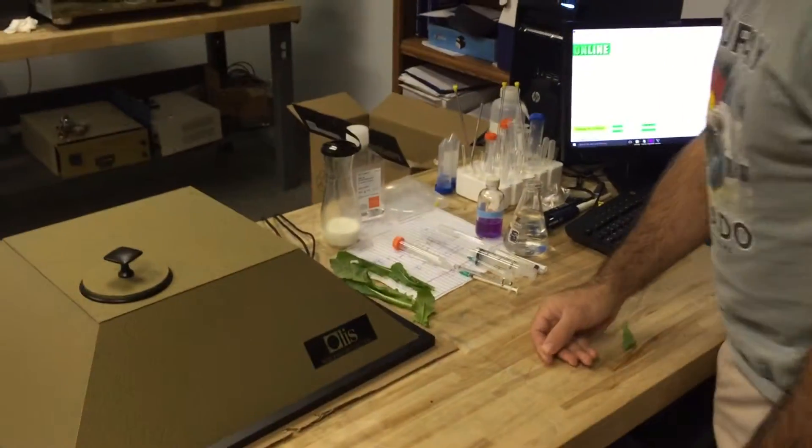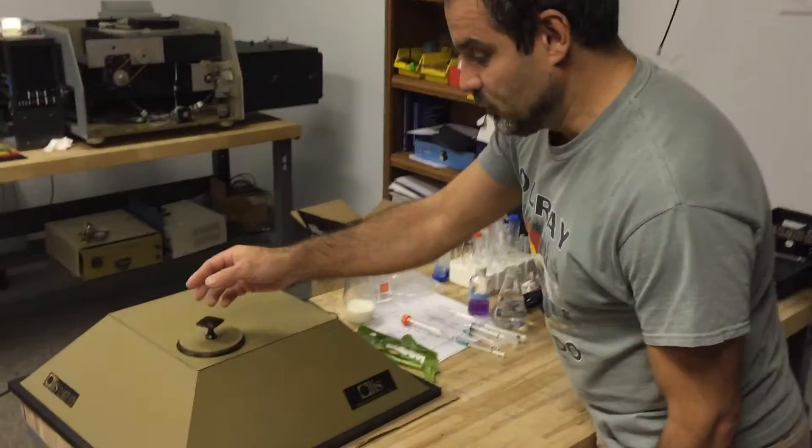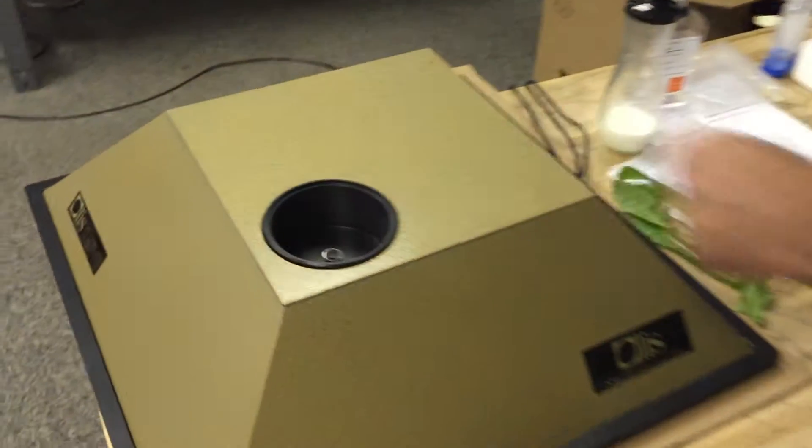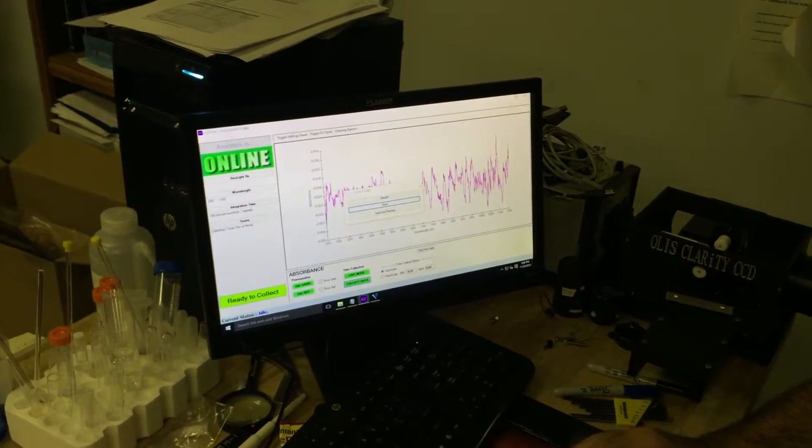This is our clarity spectrum photometer that can take absorbance spectra of pretty much anything. There is an empty chamber, so we are taking the baseline — and of course it's a flat baseline.